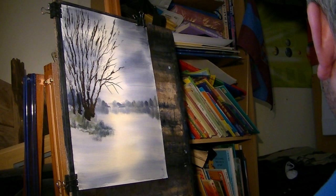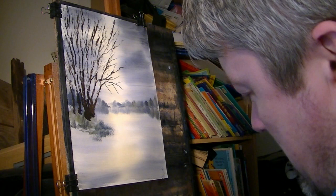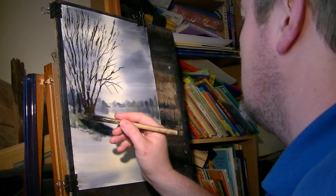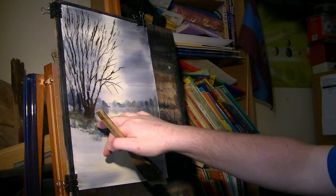I'm happy with that. The next thing I'm going to do is go back over that grassy area just to hide the bottom of these trunks - so it doesn't look as if they're floating in the air. You can see that blending in better now.